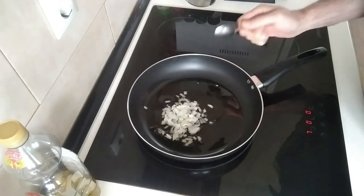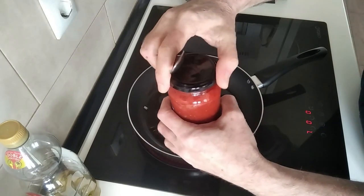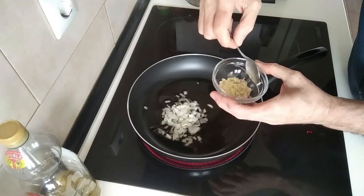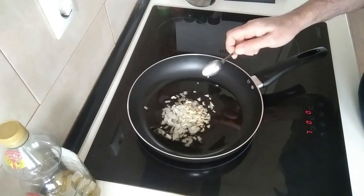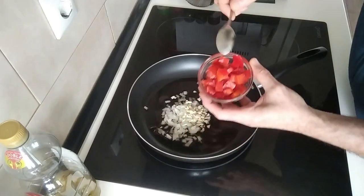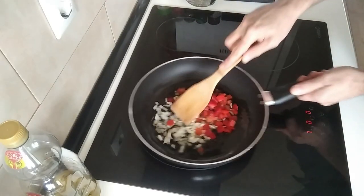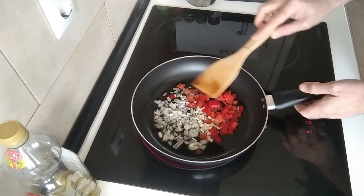I'm not using that much onion because the tomato sauce — this one — is the one that I make myself and it's already got onion and other stuff. I'll leave a link in the description if you're interested in making it. I'm using two or three small garlic cloves, finely chopped also, and some red peppers which I froze myself. I'll also leave a link in the description if you're interested in knowing how I freeze them. So we'll gently soften all this up.